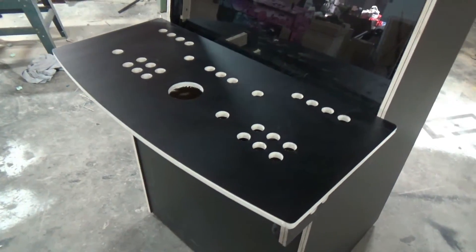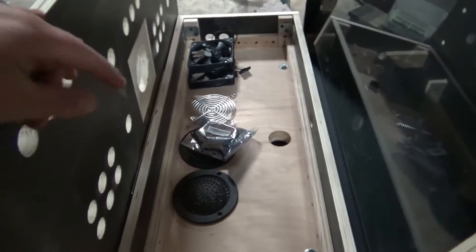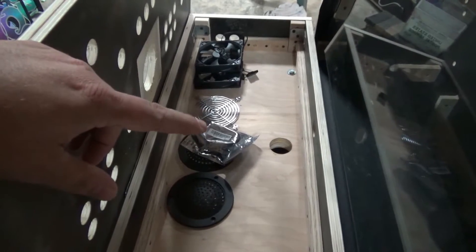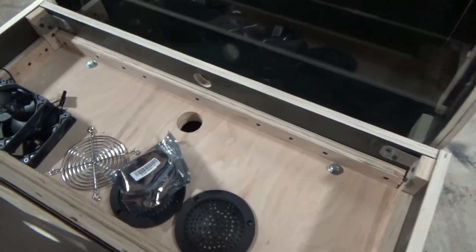There is an access panel inside the control panel, and there you can see that's where your speaker covers, your cooling fan, fan covers, and the bag with the LED flex strip for your marquee area are stored.